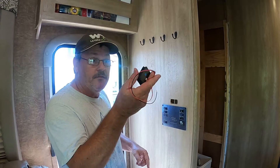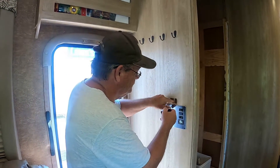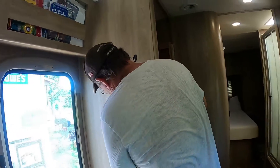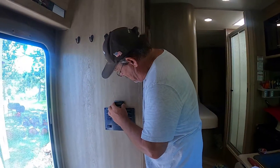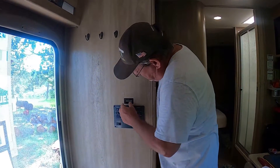We got the hole cut out. And all we have to do is pop in the monitor. Make sure you have it facing the right side up. And there we go.